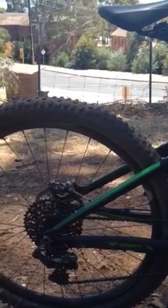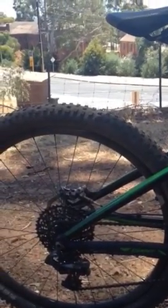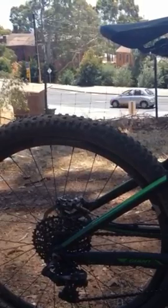Overall, once you get this thing pointed in the right direction - the 27-inch wheels, little bit harder to climb up the hills - but once you get used to it, pointing them down the hill they're definitely doing something right. As soon as you get off the brakes in the rough stuff it's just like you've got a throttle - they just go.